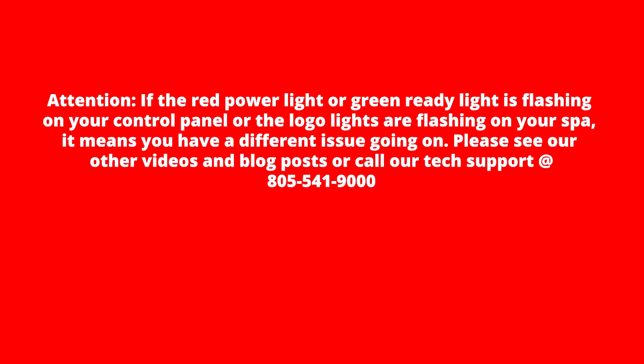If the red power light or green ready light is flashing on your control panel, or the logo lights are flashing in your spa, it means you have a different issue. Please see our other videos and blog posts, or call our tech support at 805-541-9000.